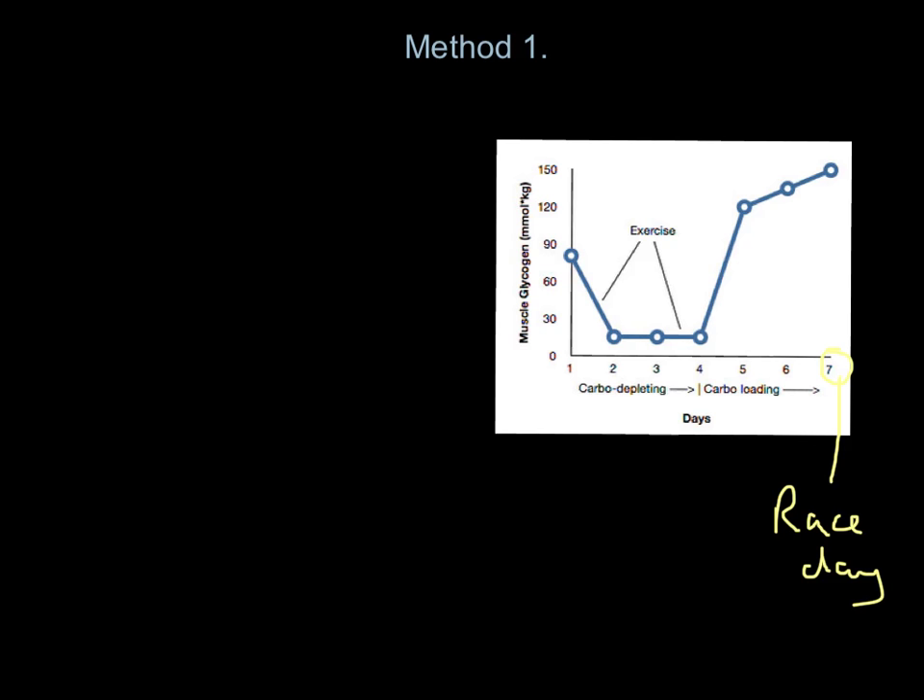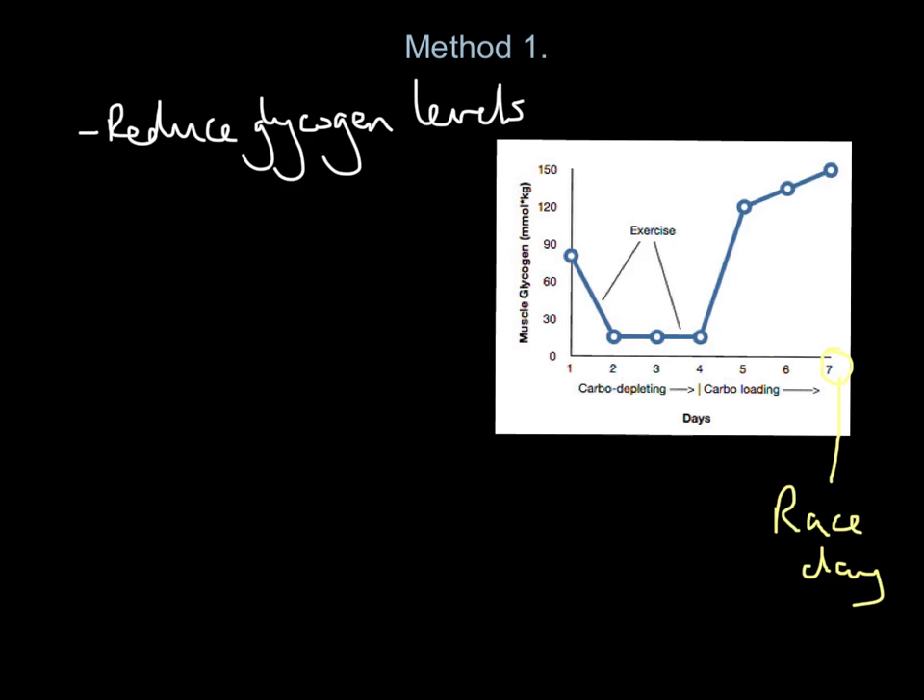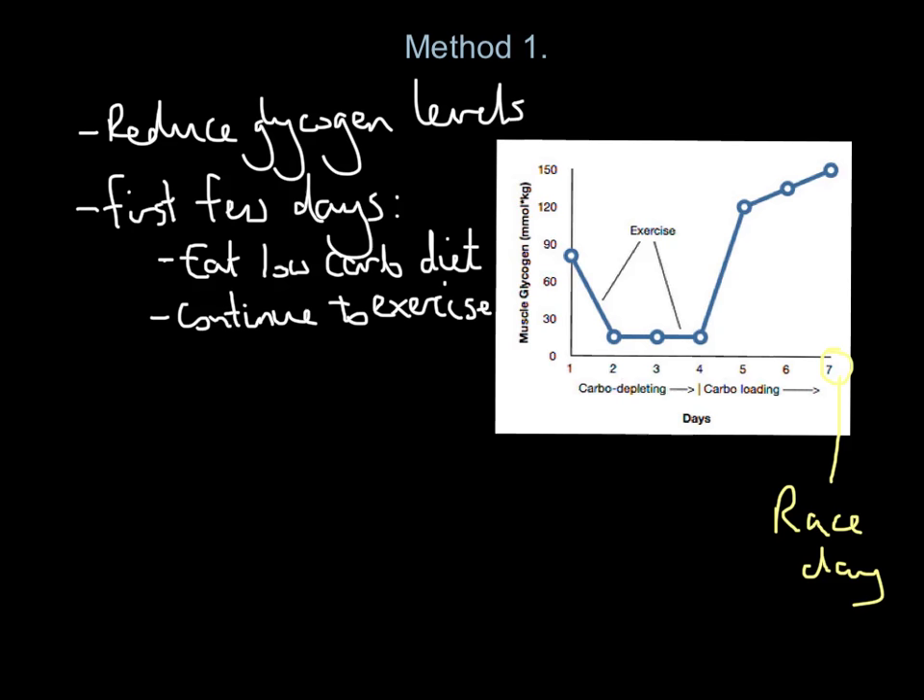The aim of method one is to actually reduce glycogen levels in your body — we're trying to get rid of all the glycogen. In the first few days, days one to three or four, we are going to eat a low-carbohydrate diet, virtually no carbohydrates. Some people try to avoid eating carbs altogether — they eat fats and protein but no carbs. At the same time, we continue to exercise.